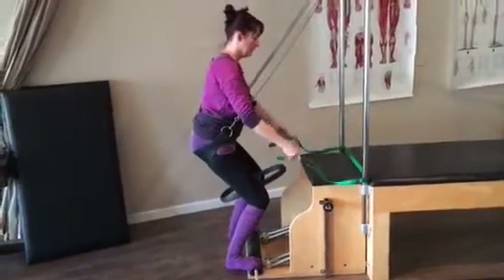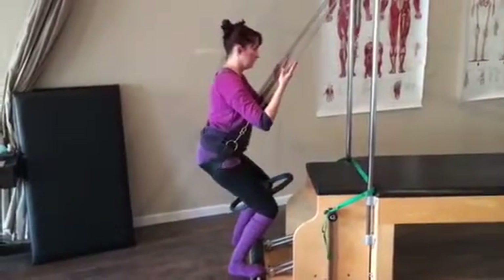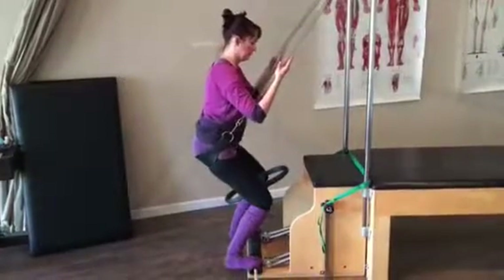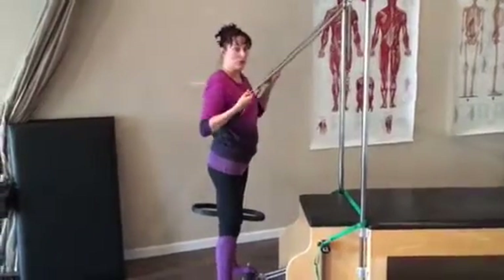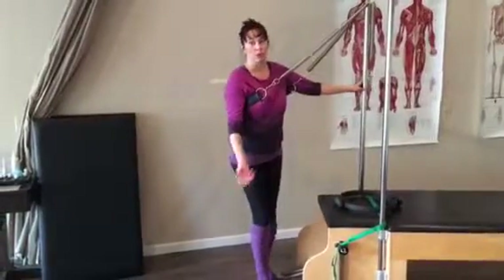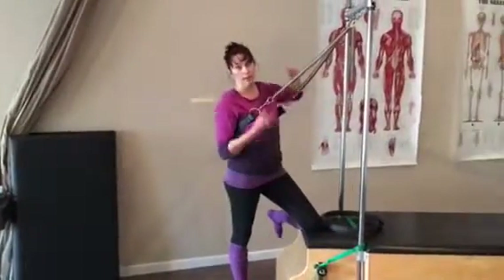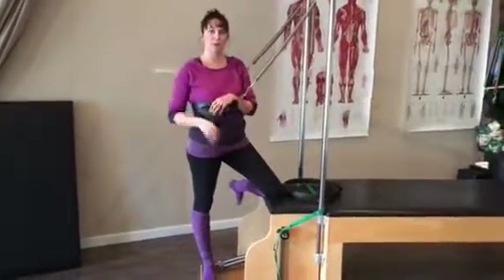We can drop the reins so we really have to work the core. And that is just a little taste of some of the stuff I've been working on to help better my own riding and in others who come in to have us work with them. Hope it helped — we'd love to see you in the studio, and see you next time.